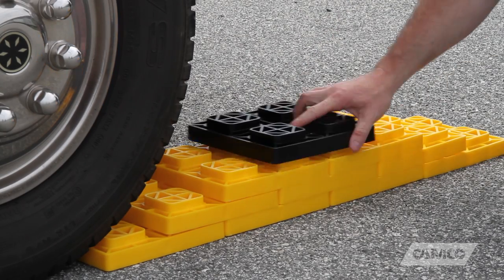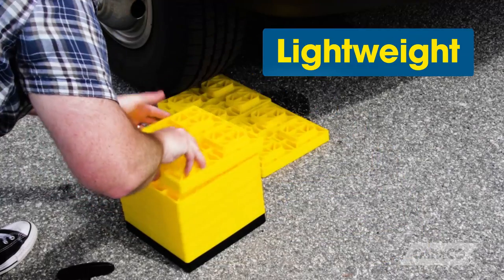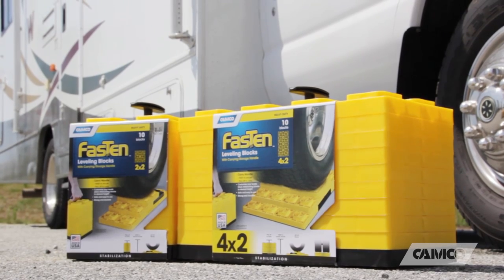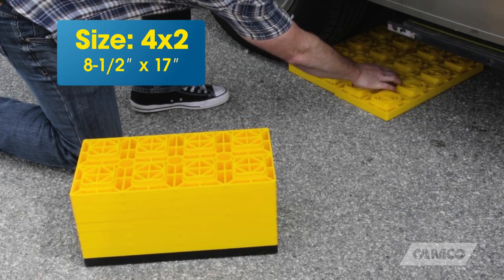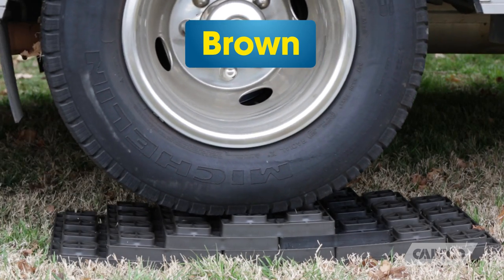Stack the interlocking blocks to the desired height and drive up on them. The Fasten leveling blocks are durable, lightweight, and UV stabilized to help prevent them from sun damage. They come in packs of 10 and are available in two sizes: 8½ inches square and 8½ inches by 17 inches for dual tires. Both sizes come in yellow for high visibility and brown to blend in with the environment.